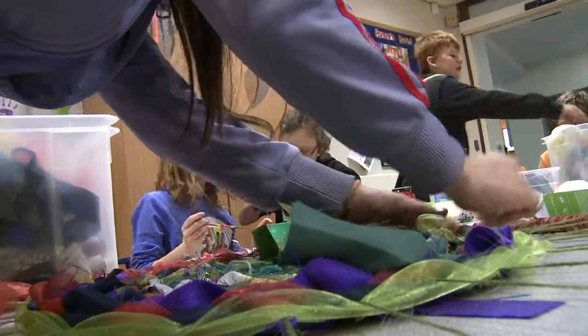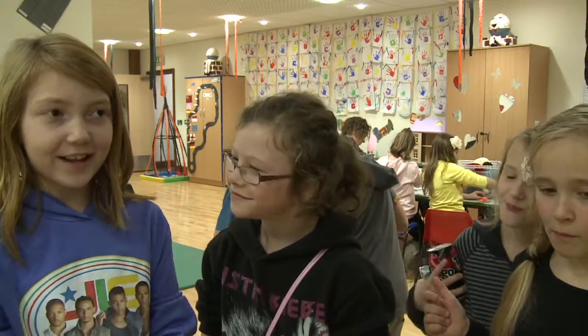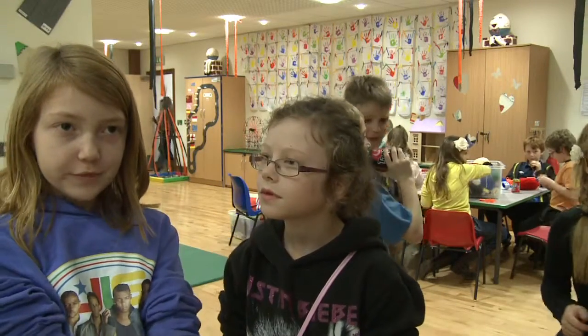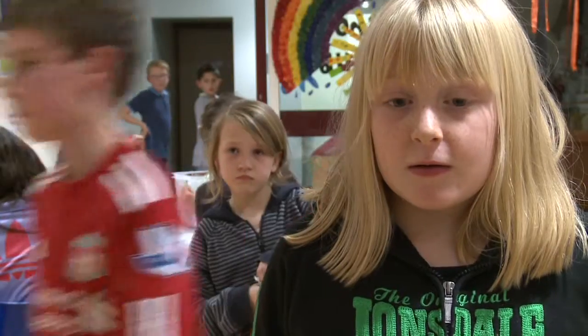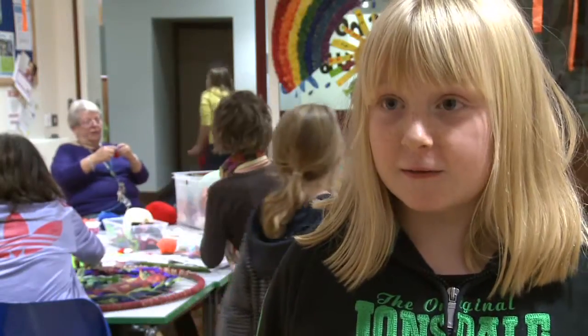We're making this like underwater sort of tunnel to go on this banner, and then we're going to put it on display and it's going to be like one big tunnel banner with all fish and sea creatures in it. We're going to put all sorts of sea creatures on it. There's a whirlpool that we're still finishing off so it looks like they're getting sucked in.